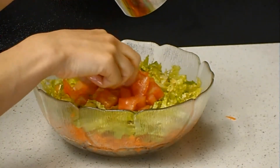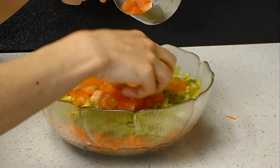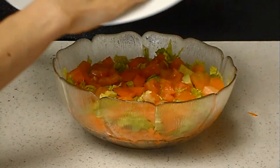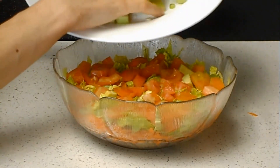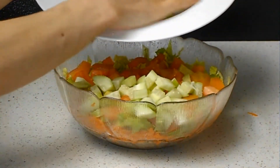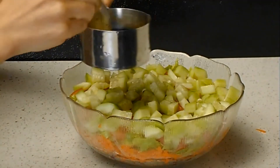The tomato is cut into medium-sized pieces — not too small, not too big. The cucumber is also cut to a similar size, along with green onion. I already combined them all together.